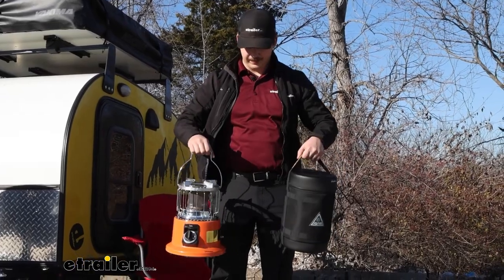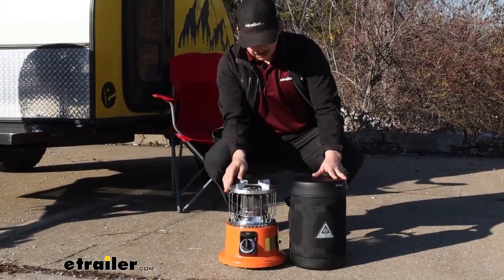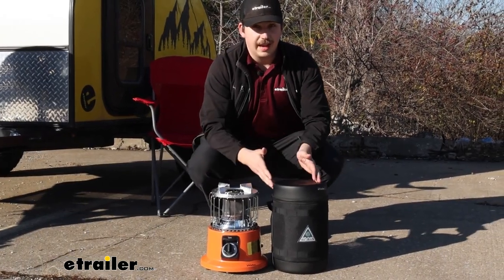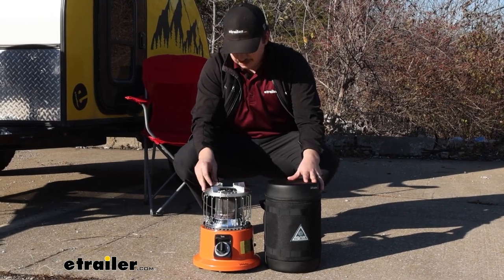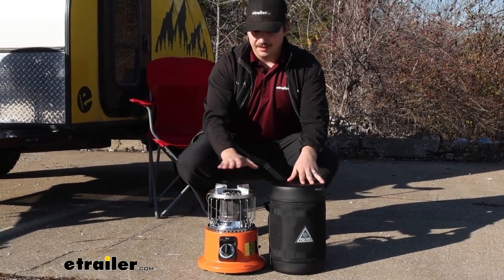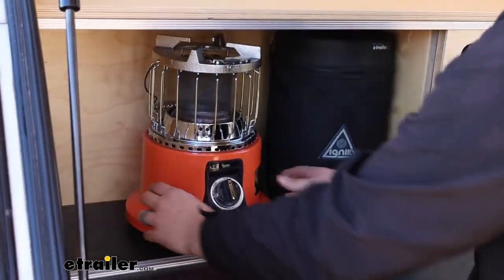As far as comparing it with the gas growler from Ignit, the two are very similar in size. If you plan on using this with the gas growler, which I do think it works best with, they are a very similar size. It's easy to put them in the same spot so you can store them together and keep them in a nice small space.